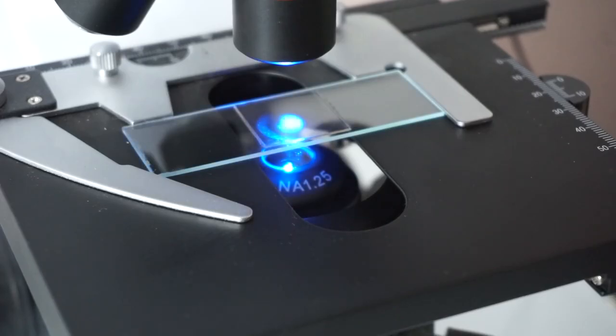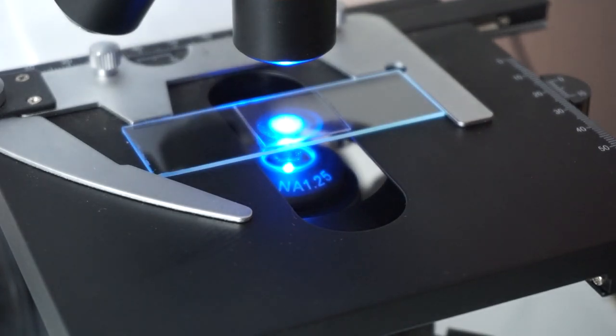We can see a truer representation of the soil and compost environment when we look through that frequency of light. This is why mycologists like Peter McCoy are so interested in it — you can take a root, a piece of fungi, or a substrate, put it on a slide with no cover slip and no water, and just visualize it. It's incredible because the light comes from above, not from below. With brightfield you have to crank the light to get through a leaf, and then if you move off the leaf slightly it's piercing through the eyepiece.